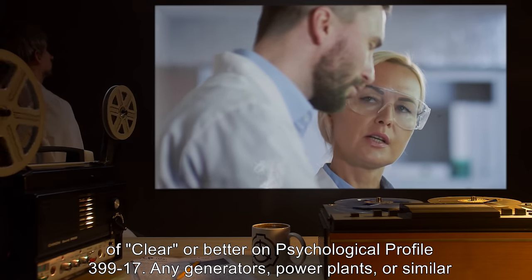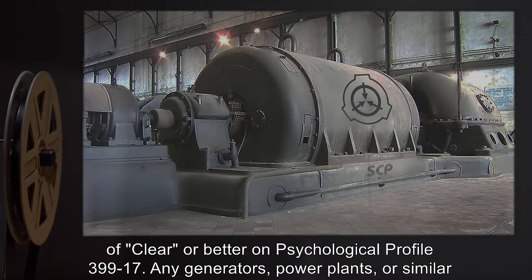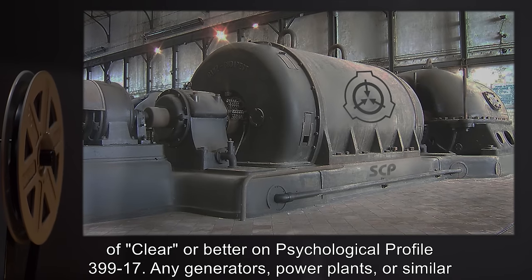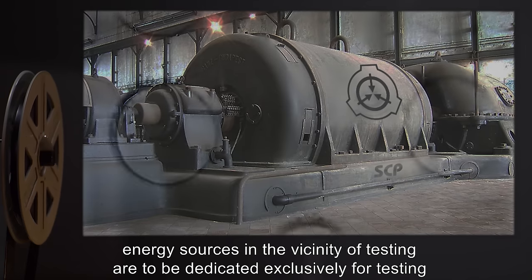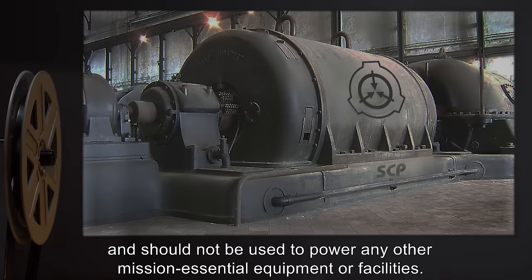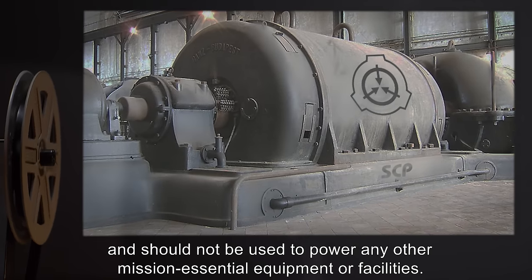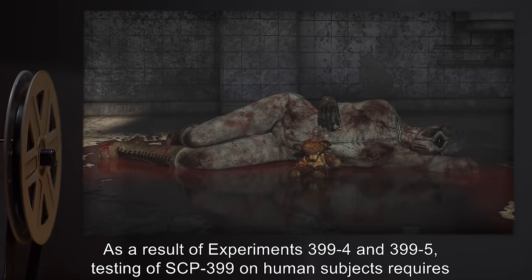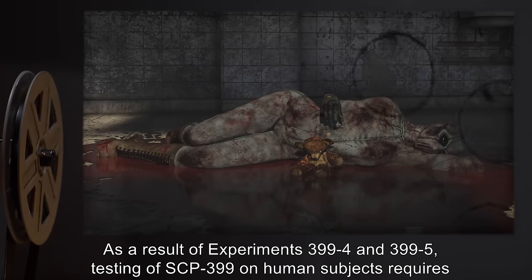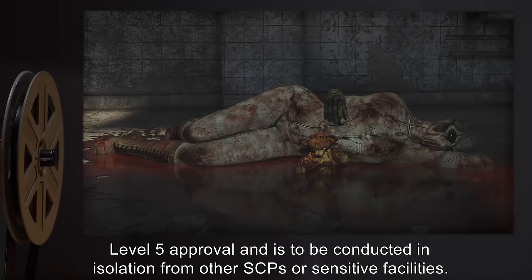Any generators, power plants, or similar energy sources in the vicinity of testing are to be dedicated exclusively for testing and should not be used to power any other mission-essential equipment or facilities. As a result of experiments 399-4 and 399-5, testing of SCP-399 on human subjects requires level 5 approval.